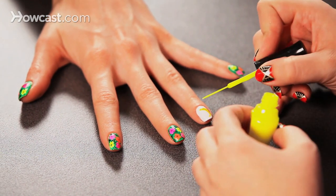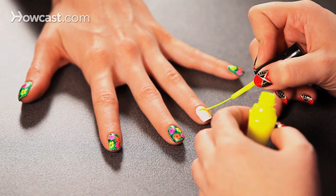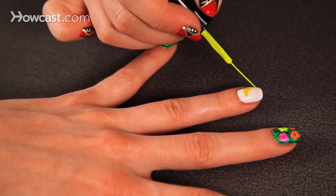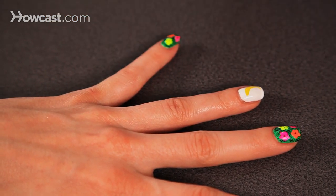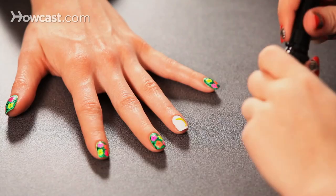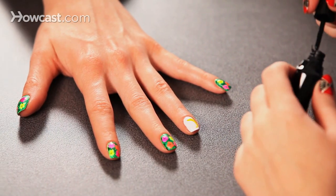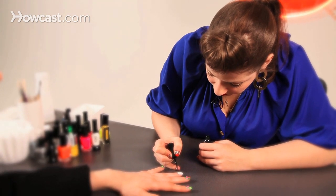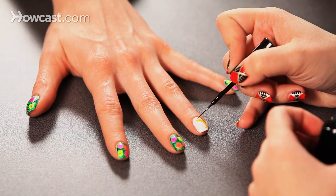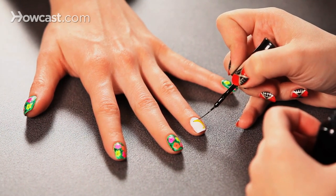I'm going to go in with the neon yellow so the yellow has some depth to it. Then I'm going to go in with my black striper, my nail art brush — my super thin, long one. The longer the better for this, because when you're doing a curvature you just want to have a lot of brush to move. I'm just going to start by giving it a little darkness at the end and then sliding up the edge of the banana.